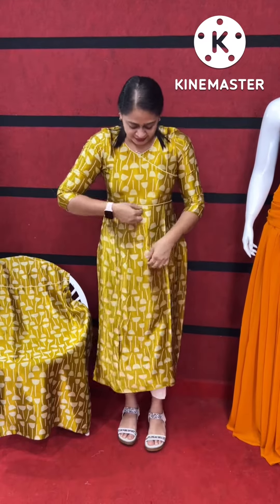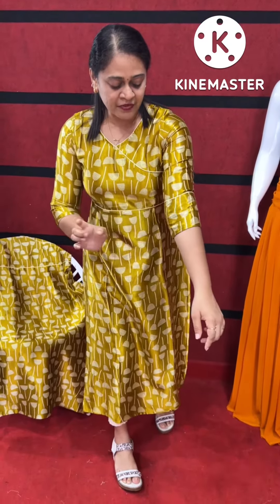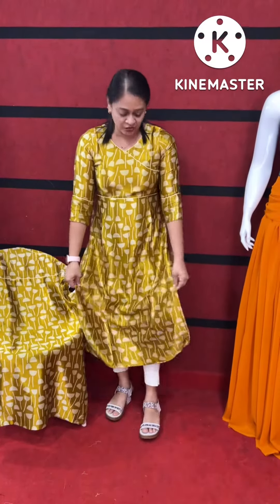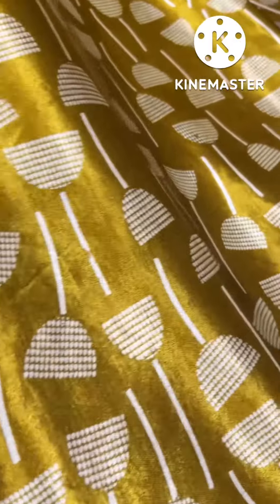It is a piping. It is a cream. This is separate. It is a slip pattern without lining. This is a fabric. We also have a feel — you have a lot of feeling.